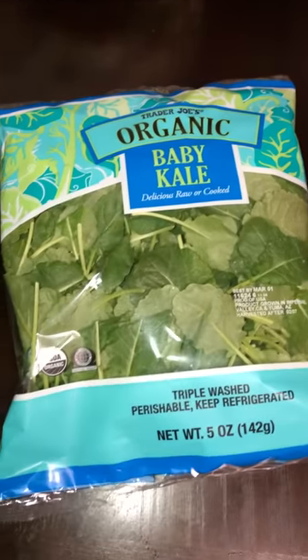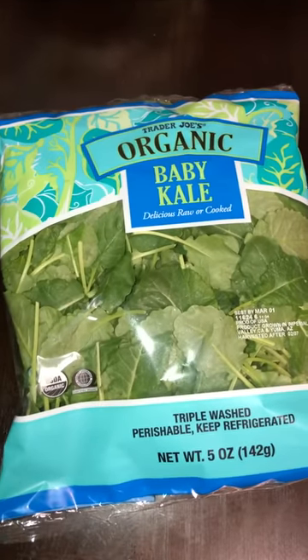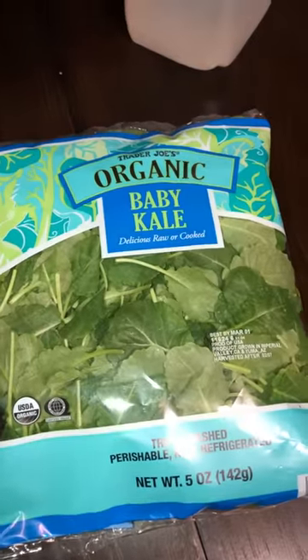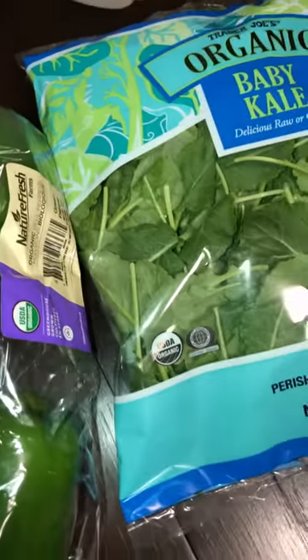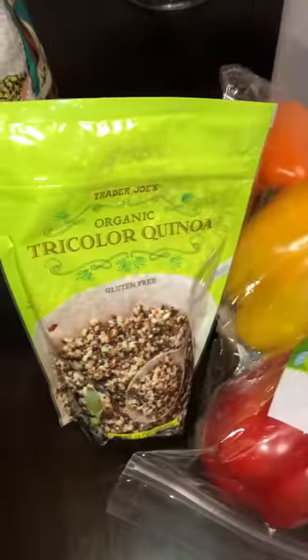Hey kings and queens, today I'm going to show you all the ingredients necessary for starting this electric lifestyle. The first thing we have is baby kale — you can use any type of kale, but that's what they have in stock at Trader Joe's, which is my go-to spot for shopping for electric food. Then we have bell peppers, which can be made into stew, a salad, or sauteed with the kale. I love the different colors they add.